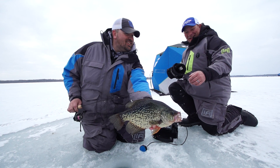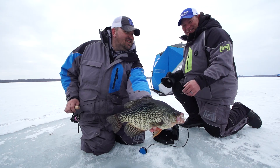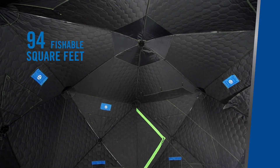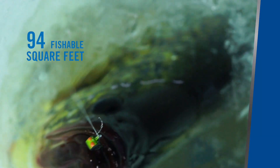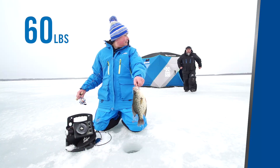The Clam X-Series X-600 hub shelter includes 94 fishable square feet, 11 feet across, comfortably fishes 5 to 7 anglers, and weighs 60 pounds.